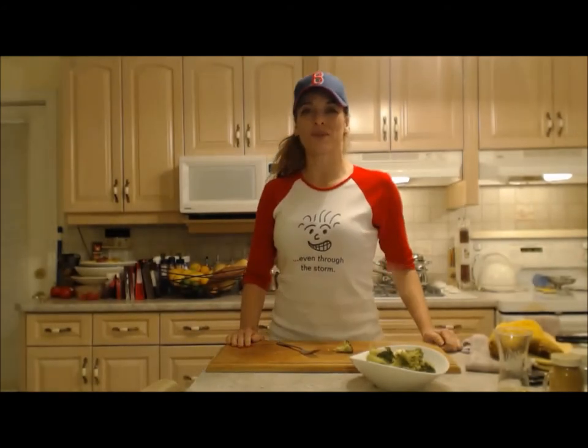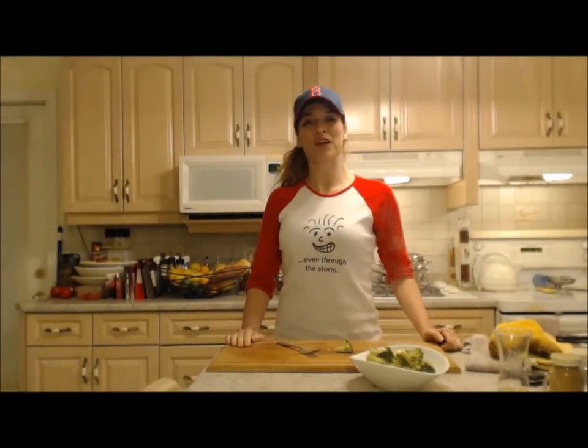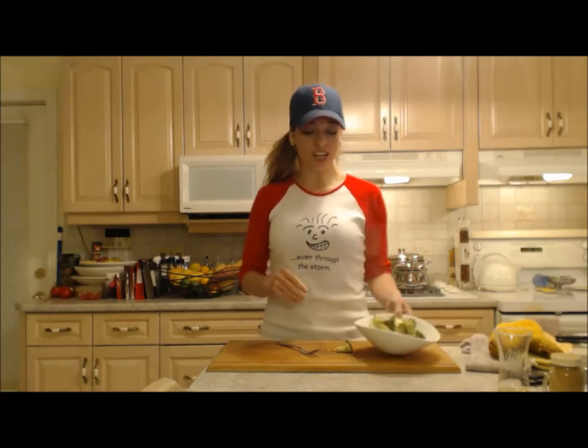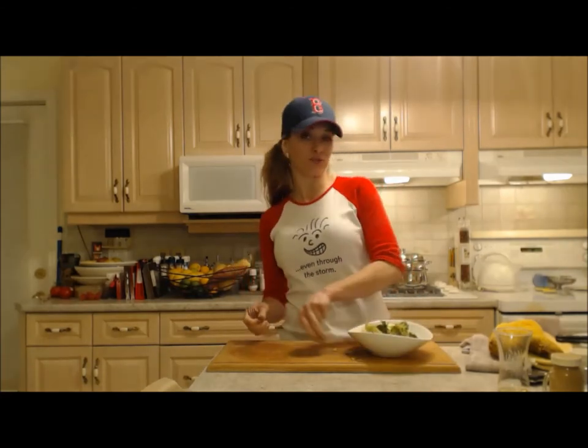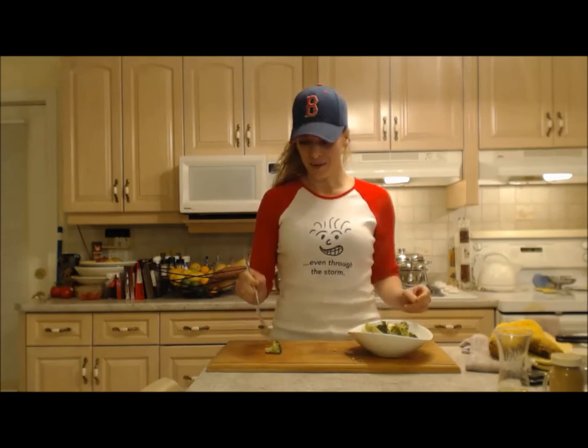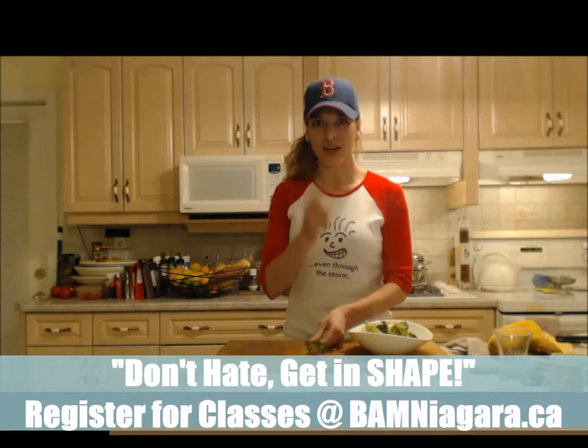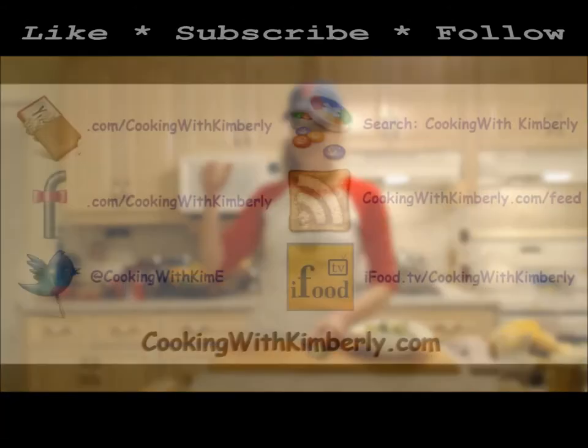Follow me on Twitter at Cooking with Kim — Eve with a capital E. I hope you like the fan page at facebook.com/cookingwithkimberly. My shows are on ifood.tv/cookingwithkimberly and youtube.com/cookingwithkimberly, and my site is cookingwithkimberly.com. That's it — be a champion in your kitchen and eat deliciously! Bye!